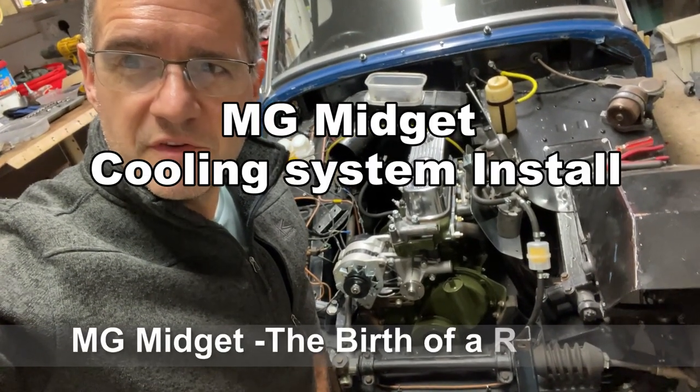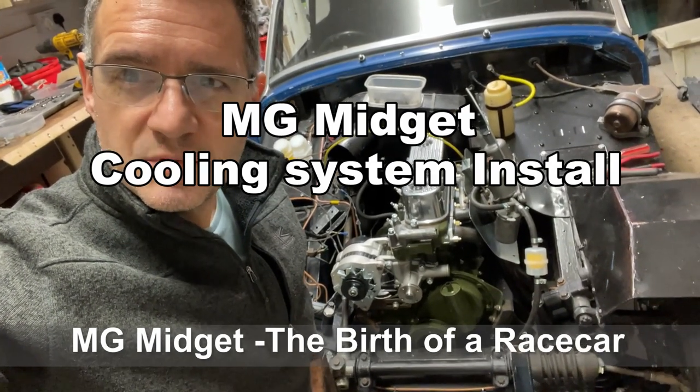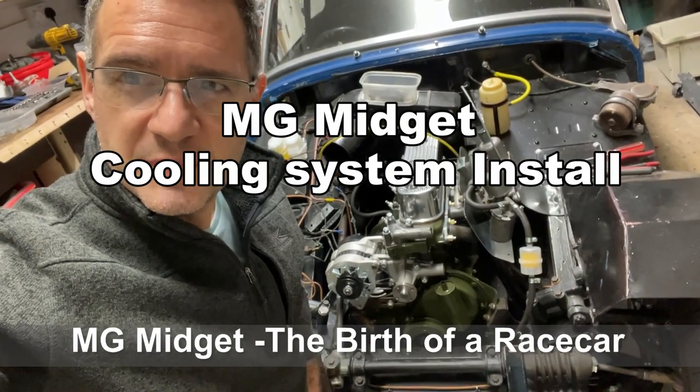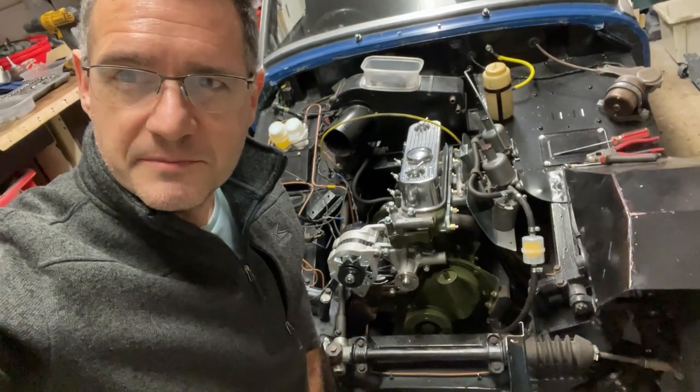Welcome back to MG Midget Birth of a Race Car, capturing my journey from car restoration to the 2022 MG Car Club Speed Series. In this episode we're going to be refitting the cooling system.